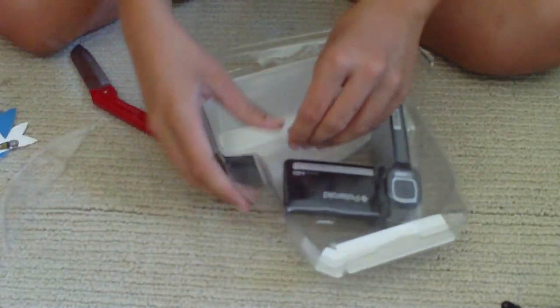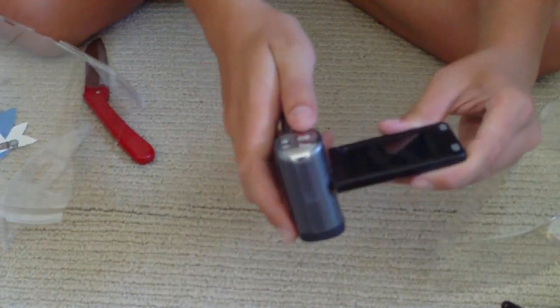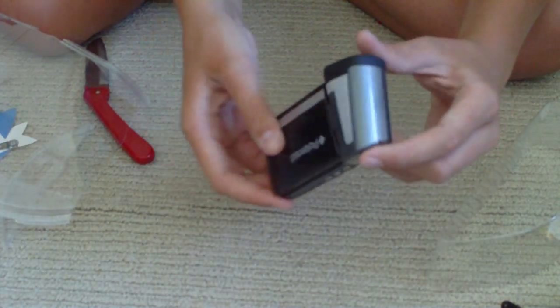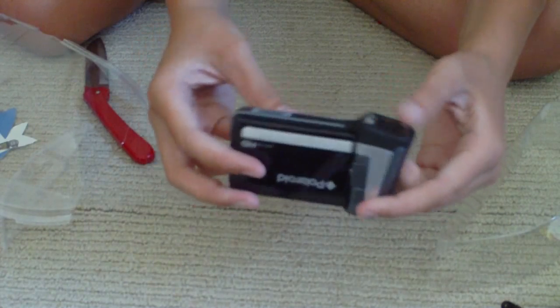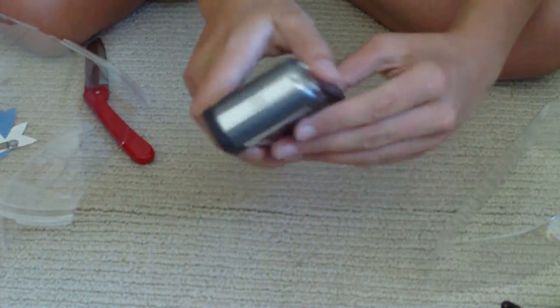Here's the camera itself. It's really nice, it's got a nice feel to it. It's almost like my other one but this one's way nicer — the zoom and everything. I'll probably have a review up in a couple weeks after I get used to using it.